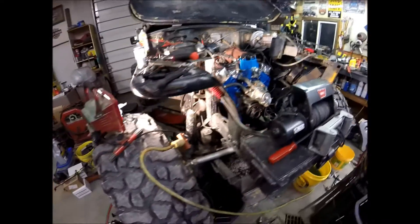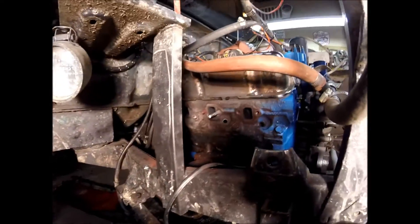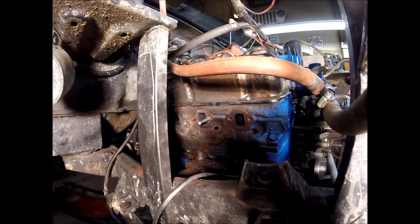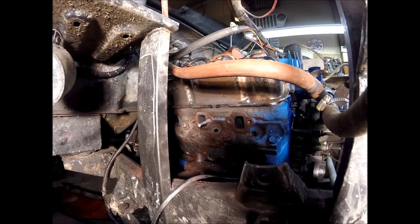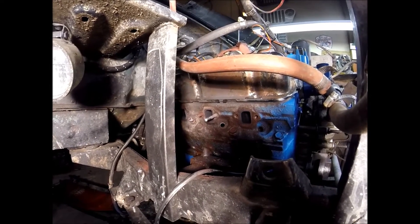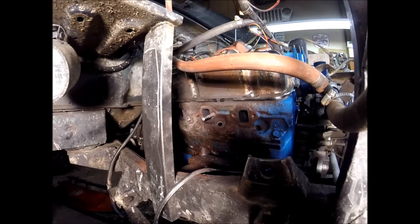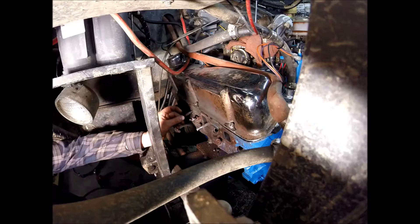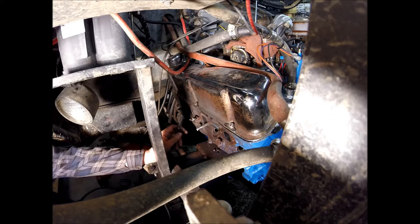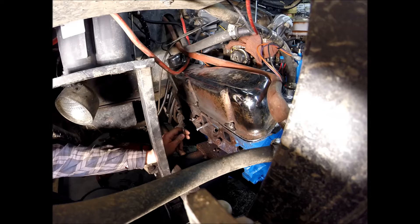So now I'm on to the exhaust manifold gaskets, and as you can see, I've got the manifold off but I've got two — which was three — stuck exhaust manifold bolts in the head. These are stainless steel and probably the factory ones because I don't think this thing has ever been apart. It's really stuck in there, really rusted.